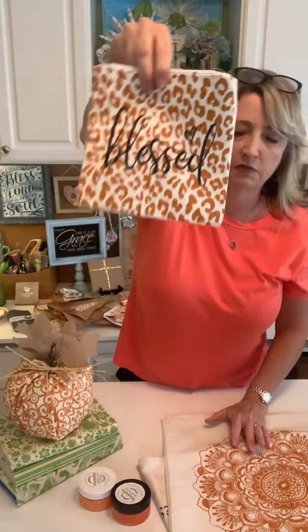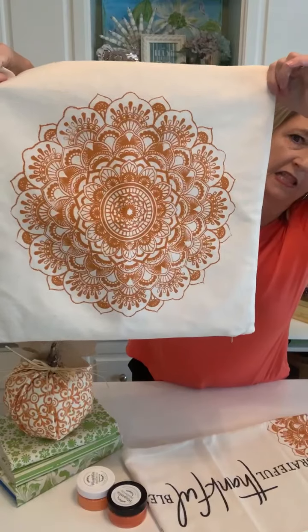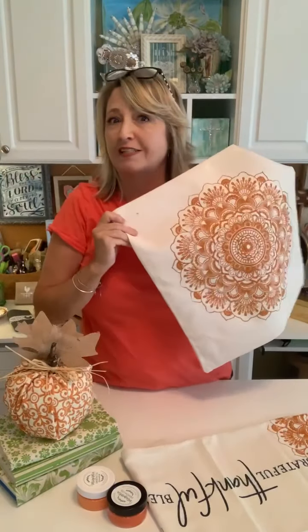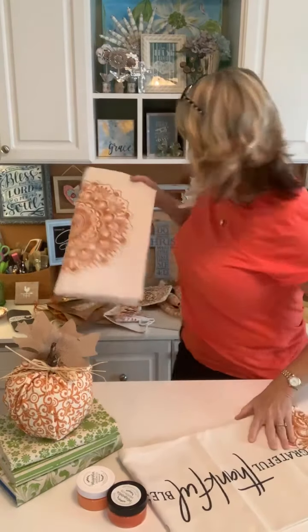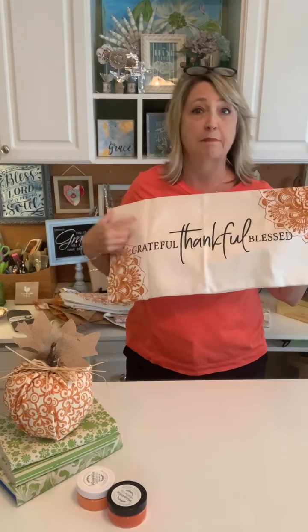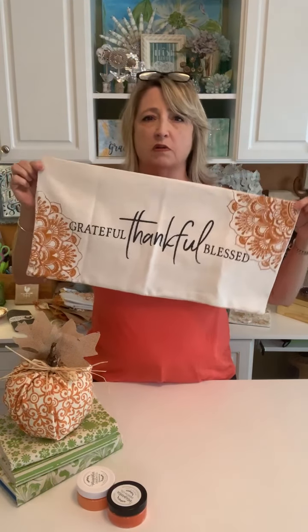Last year I also made this cute little pouch with that same orange ink from Magnolia and a stencil that says 'blessed' — super cute. And we did a lot of pillows. I love pillows; I definitely have way too many. Last fall I was obsessed with the Mandela lace stencil and I made this using a Magnolia pillow form and orange ink. I also made this lumbar pillow with the Mandela lace and a stencil that says 'grateful thankful blessed' — it looked so adorable for fall.